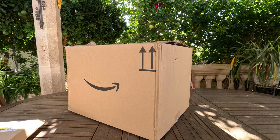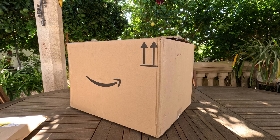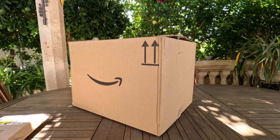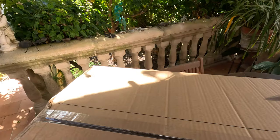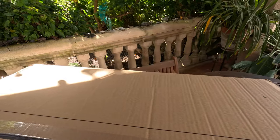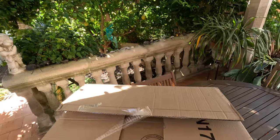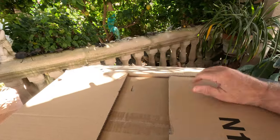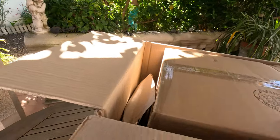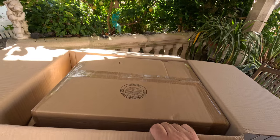I've never done an unboxing video before, so here's a big box. It's on our terrace table. So why not start here? Take a sharp knife and go across the top and see what we've got. We've got another box. That's typical of Amazon, isn't it?